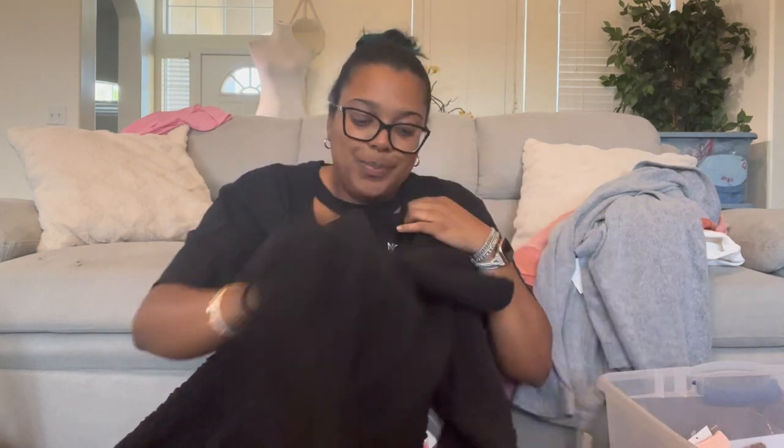This is Marc New York, size small — a cardigan with a sherpa-like exterior but the inside feels like a comforter. I think it's matted; it probably should be more fluffy than it looks. I'll just list it as is — I don't want to deal with it.